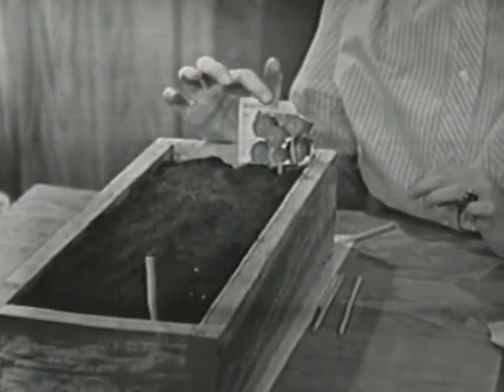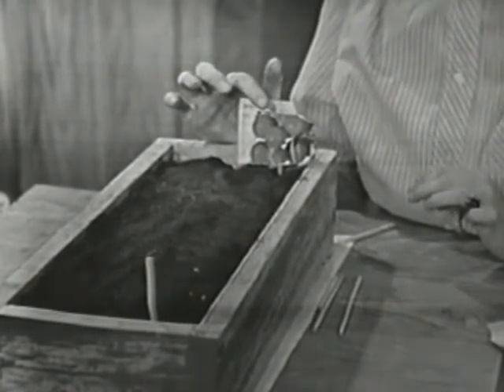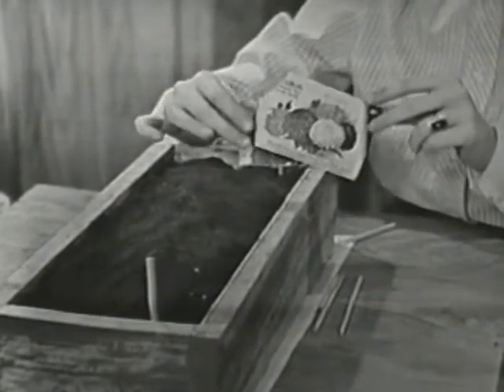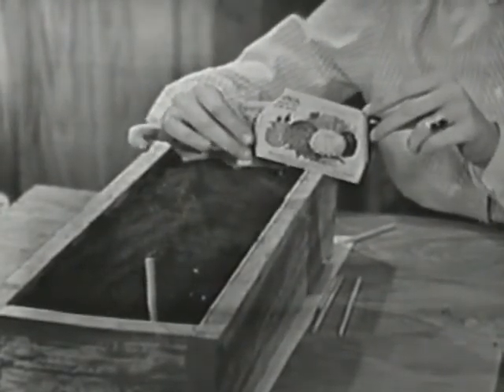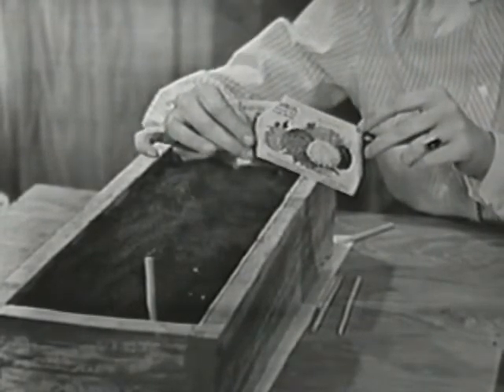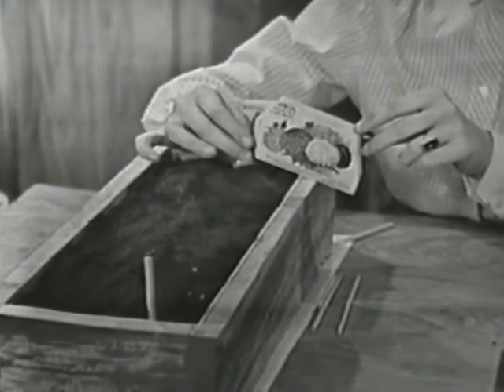Should we plant something else? Let's plant flowers this time. Here is the package of zinnia seeds. It's not too late to plant zinnia seeds even right now — you could plant these outdoors and they would still bloom later on in the summer and in the fall.